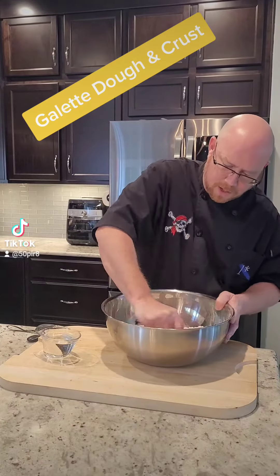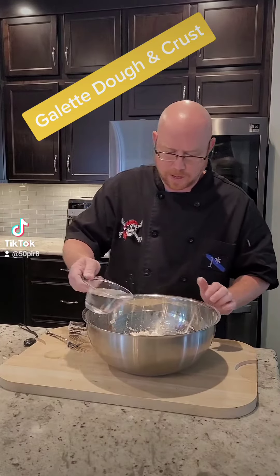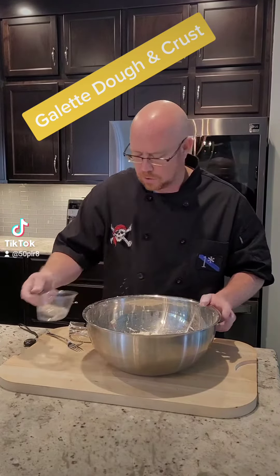Mix together, then we're going to add 16 tablespoons of cold diced butter — that's two sticks. We're going to use a pastry blender to incorporate this butter into a mealy mixture with the flour. You can use two forks for this, or sometimes a food processor or your hands, but the pastry blender works the best.